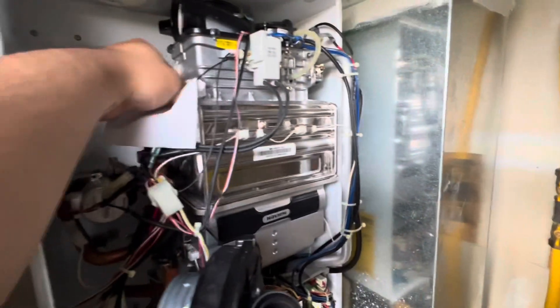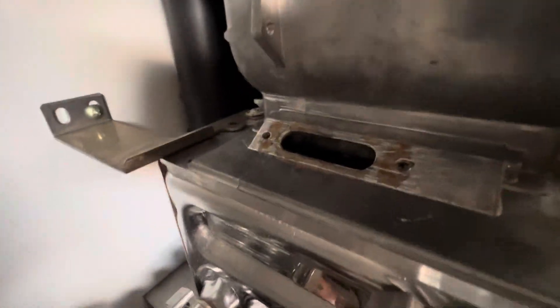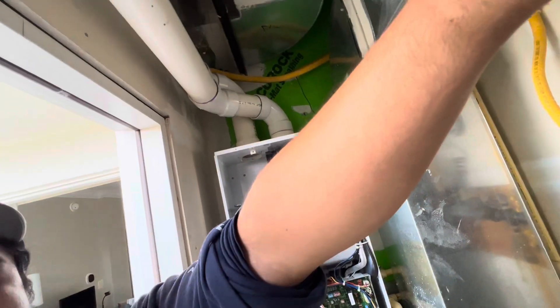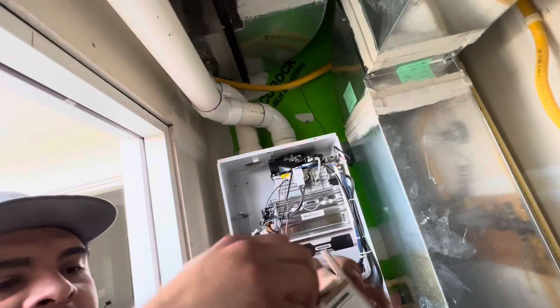All right, we removed most of the old gasket material. There are just some remnants — should be fine. What I'm going to do is take a picture of the old one and put it next to a picture of the new one to compare. That way, when I provide pictures and send invoices, it shows I legitimately replaced it.